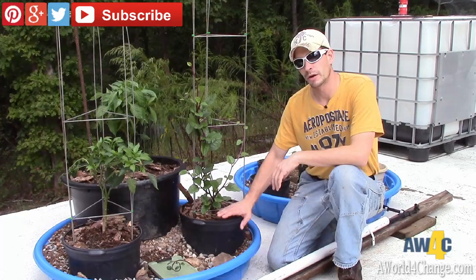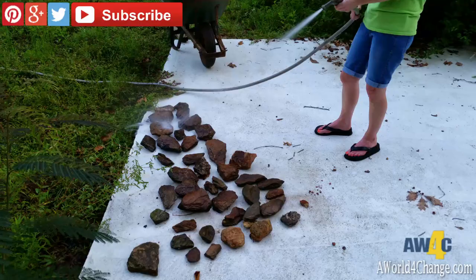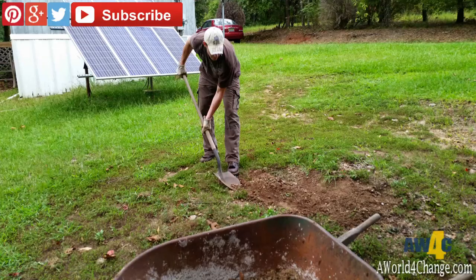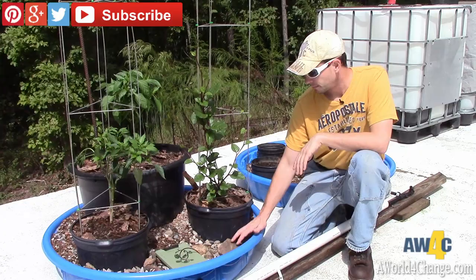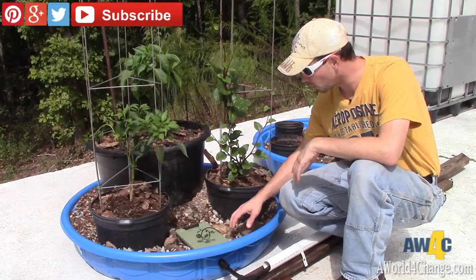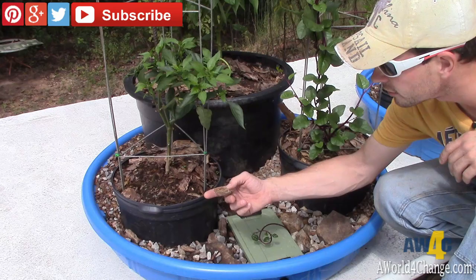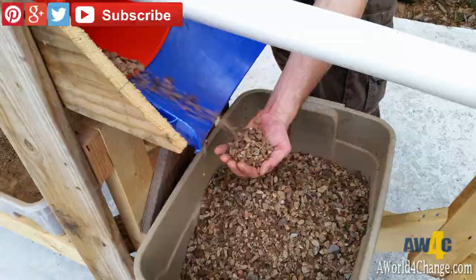You'll put the pots in the kiddie pool, and then you need some kind of rock or aggregate to fill this up so that when you have water that comes up a couple of inches in the bottom, you can cover the surface of the water so you don't have issues with mosquitoes. We used a larger rock in the bottom, then worked our way up to a medium-sized rock, then a much smaller rock, and filtered all this from the gravel and rock we have on site here where we live.